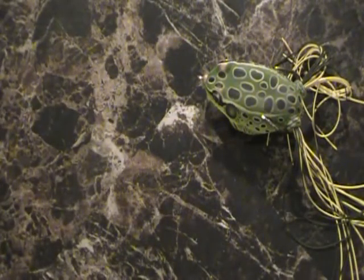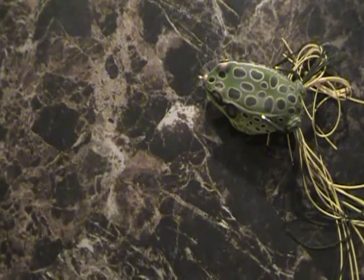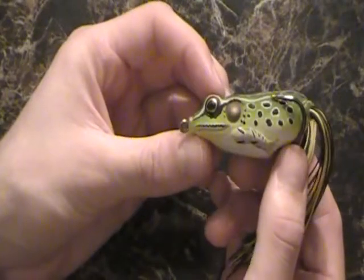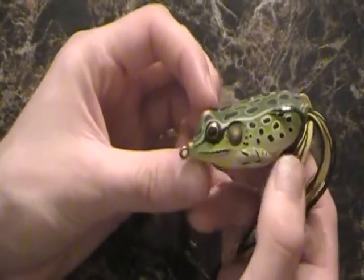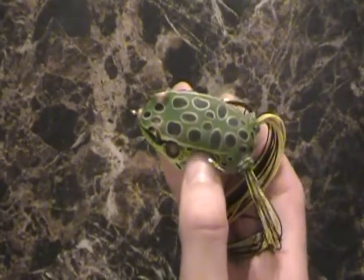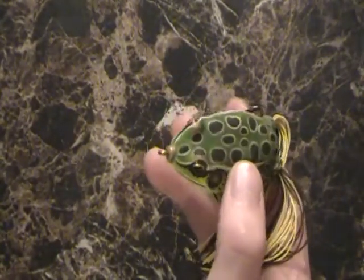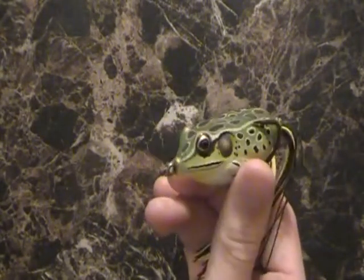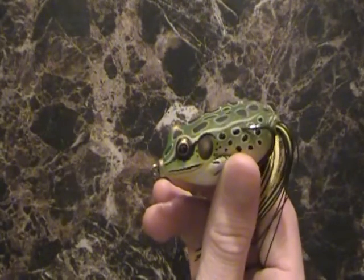As for competitive options, there's not a whole lot I can compare to since I haven't fished many frogs before. Live Target of course makes them. There's also Sapro with their Dean Rojas lineup — Dean Rojas is really the guy behind the whole frog fishing industry. Then there's Booyah, which I've seen this year, and Jackal also makes one. So there are some options out there worth looking into.